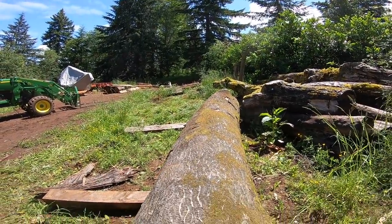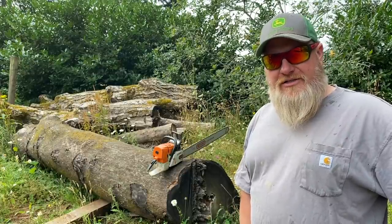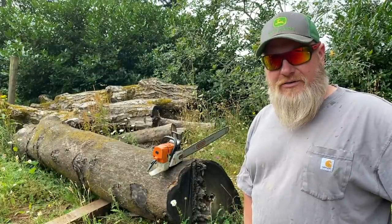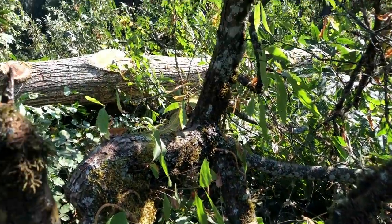Actually, it's a log. I had somebody ask how I scored an American chestnut log, and I told them it was a funny story that I would share when I milled it up — well, here it goes.